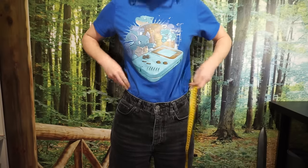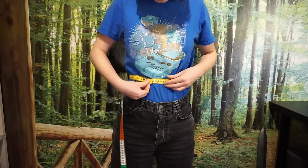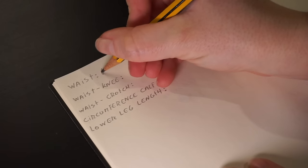We will need a few measurements. It might be easier if you ask someone to help you measure, but it is possible to do it by yourself. First, we need our waist measurement. Find the smallest part of your waist and put a tape measure around it. For all of these measurements, you don't want to be wearing too much underneath, so measure over a t-shirt or a tighter pair of pants.